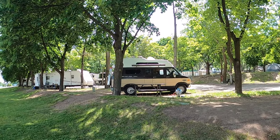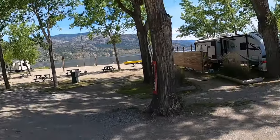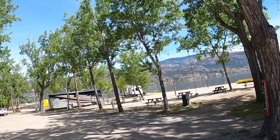Well, I made it to Penticton. I'm going to be staying here at the Wright Beach RV Park. I'll go finish unpacking and get set up better, and then go for a walk at the beach. Maybe I can walk over to where they're doing the volleyball.